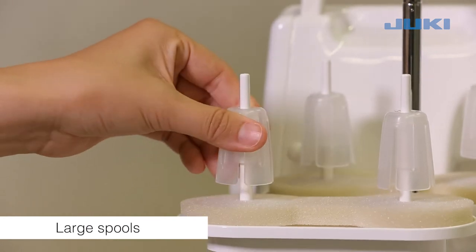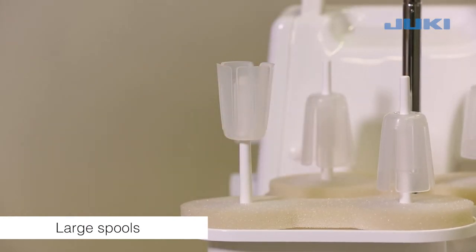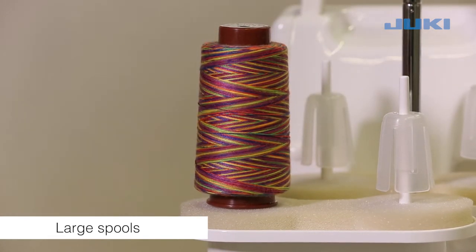If large industrial spools are used, position the anti-vibration cone upside down on the spool holder pin, i.e. with the wider edge at the top.